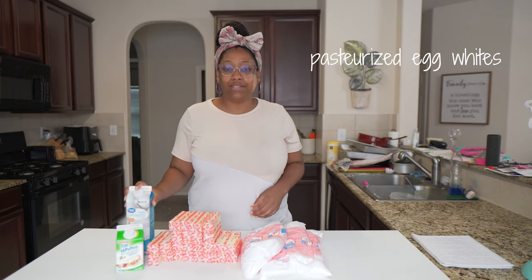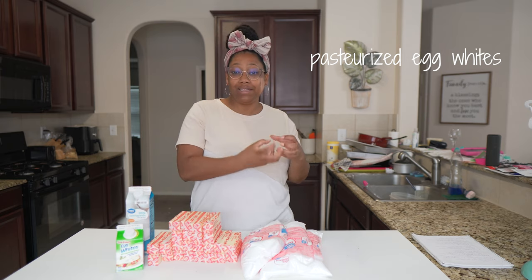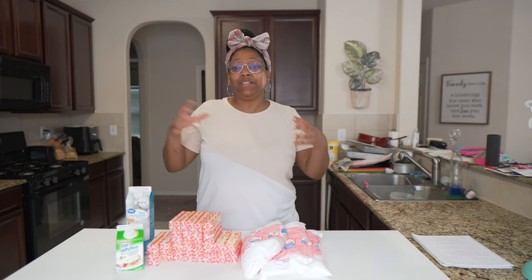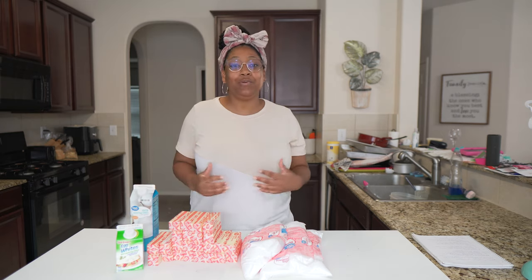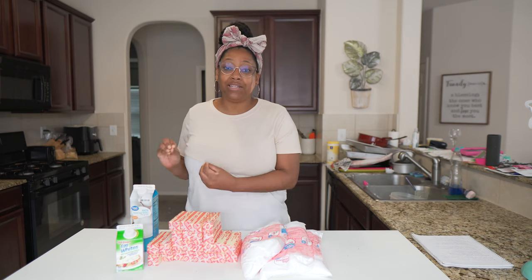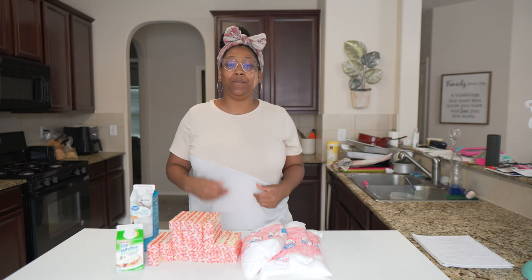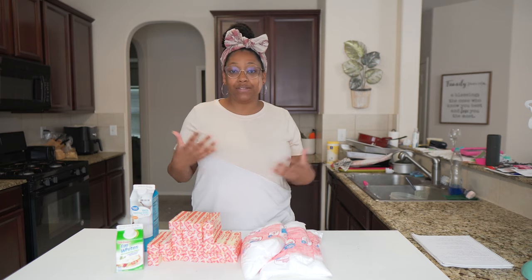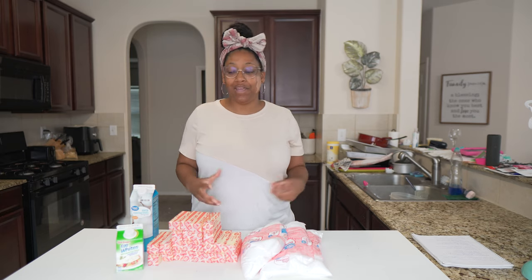Next we have our egg whites. The reason why we're going with egg whites over whole eggs that are separated is because these egg whites are already pasteurized, meaning there is no need to heat them. They are already safe for consumption as is, so it takes out that extra step of having to heat your egg whites and sugar to a specific temperature to make sure it is safe for consumption to make your meringue.